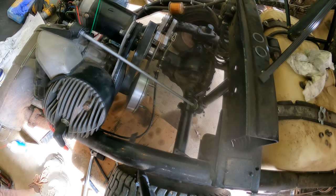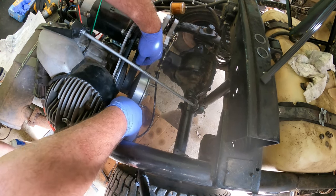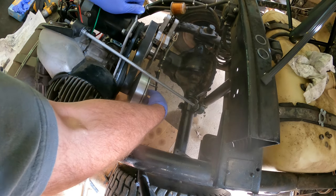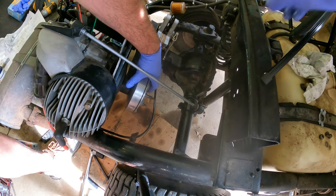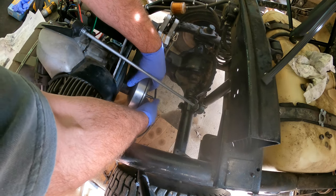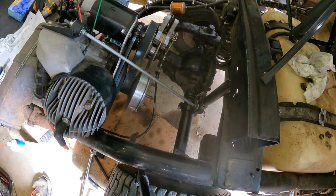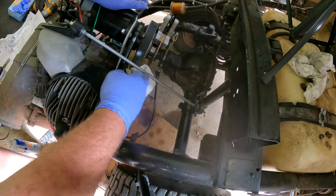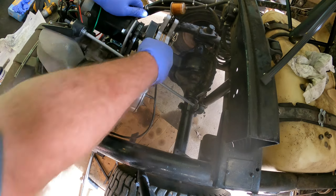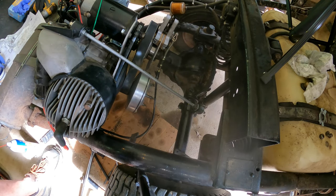I can already start to see a gap. With the feeler gauge — 30 thousandths is still pretty tight. I'm going to add the last two shims I have and hopefully that's enough. This is a trial and error type thing — you keep adding or taking away shims to get whatever you need. Unfortunately it's an oily mess.